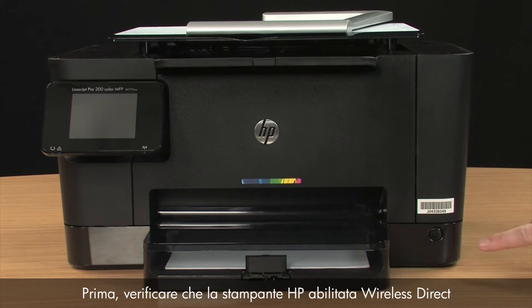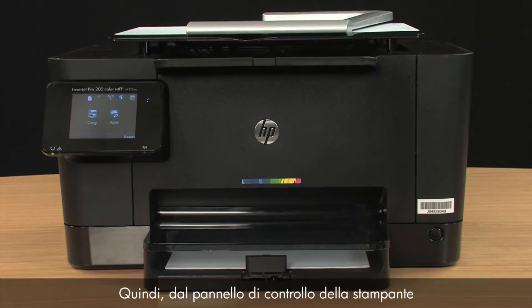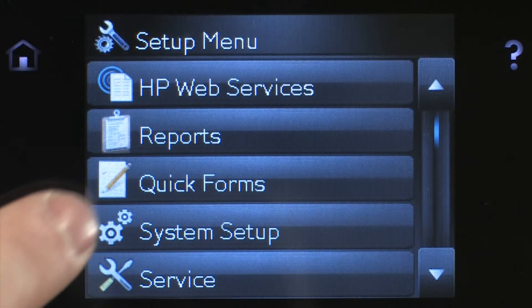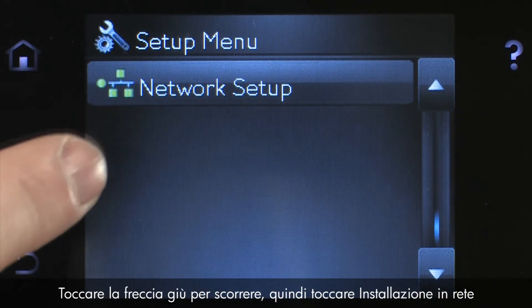First, make sure your HP Wireless Direct-enabled printer is powered on. Then, from the printer's control panel, touch the Setup icon. Touch the down arrow to scroll, then touch Network Setup.